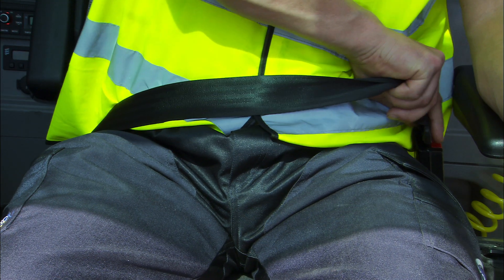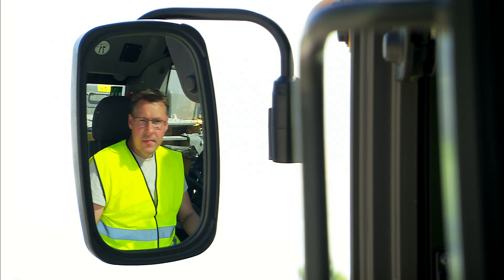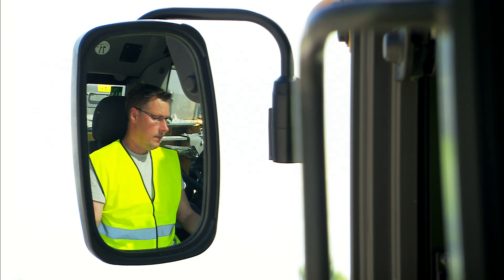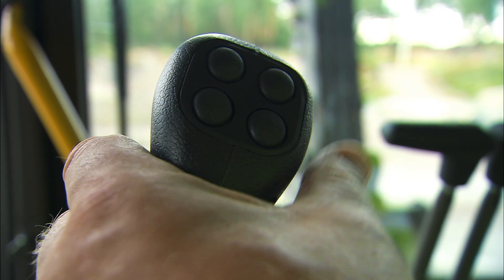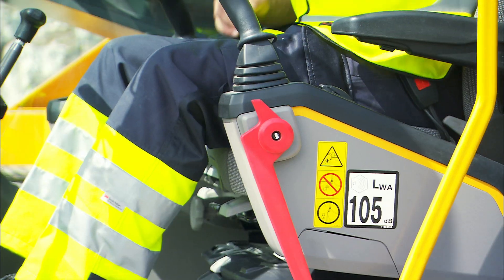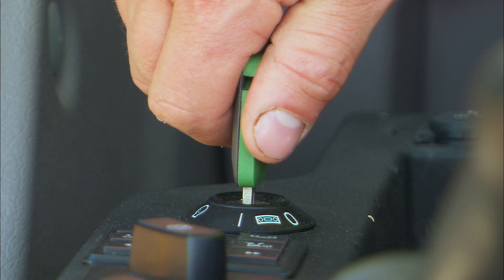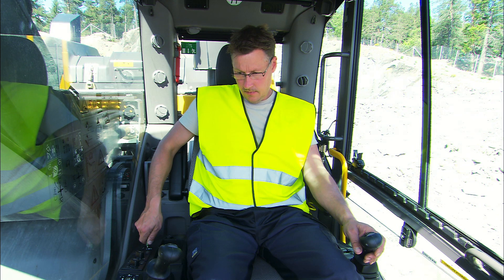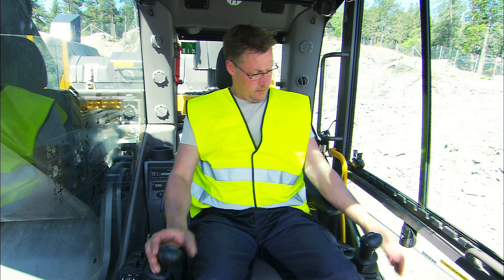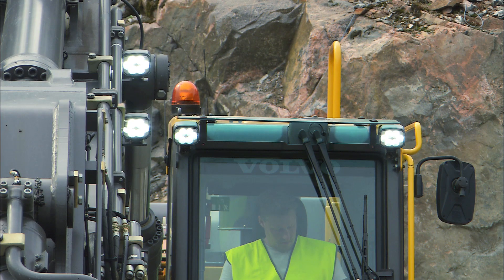Never operate the excavator without the seat belt and check that all mirrors are adjusted properly. Make sure the horn is working properly. It's necessary to have the red control lockout lever folded down when starting the machine. When the engine is running, fold up the control lockout lever to activate the hydraulic controls. Turn on the lights and the rotating beacon if required. Make sure that all lights are working properly.